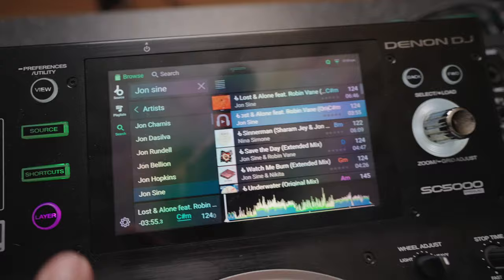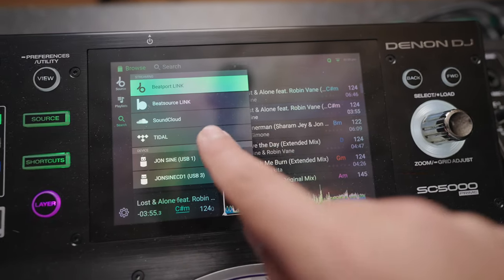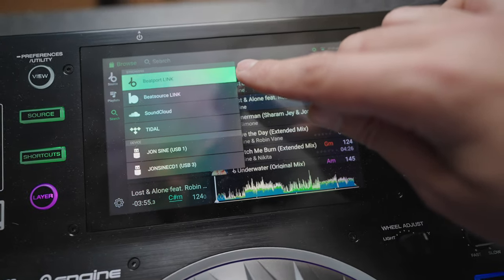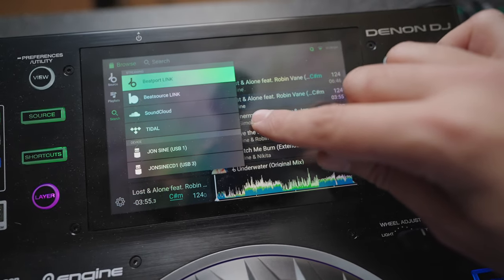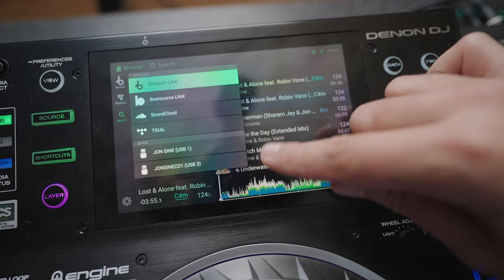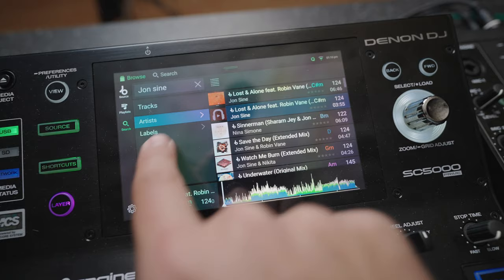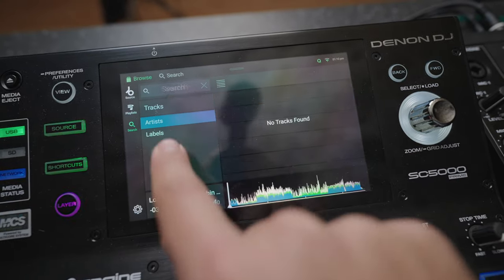So you just connect them to your Wi-Fi network and can then access the streaming services that are available. Right here on the player, I go to Source, then I can switch from Beatport Link — that's what I'm using — to SoundCloud or Tidal, or of course you use USB sticks. Just hit here, and then you can browse through artists, labels, you can search for someone.